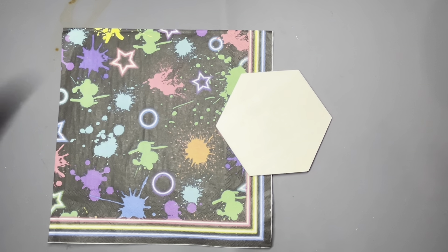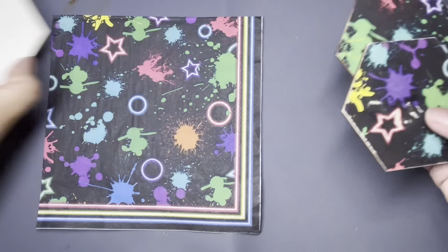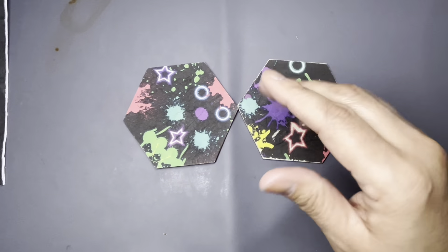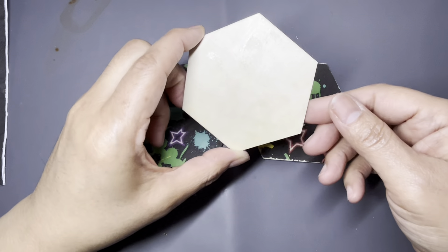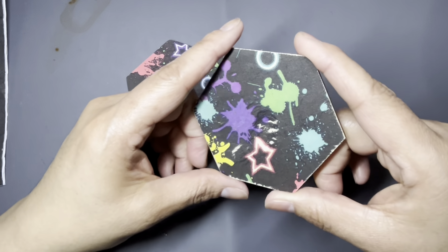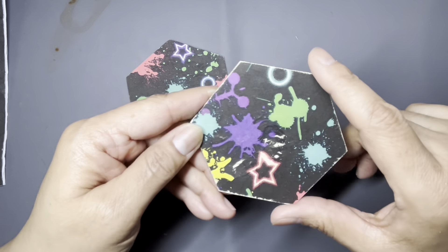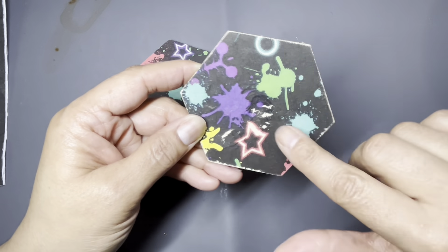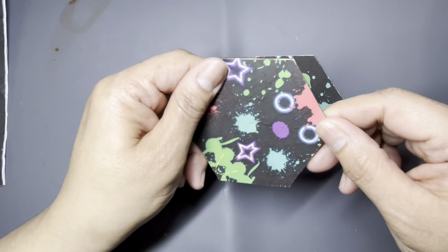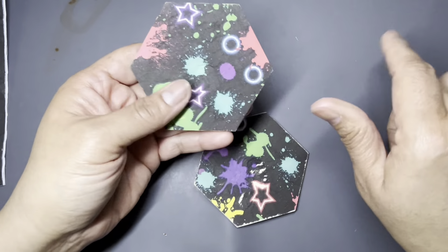Everybody knows decoupage — it's nothing new. Here's the way most people do it: you coat your surface with glue. I did these this way and they're still trying to dry. With wet napkins, if you're not careful, it doesn't matter how much or how little glue you put on — the napkin can break on you or you'll see bubbles. That's not what I want.